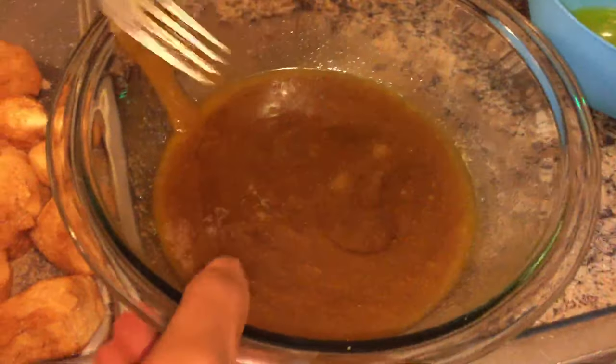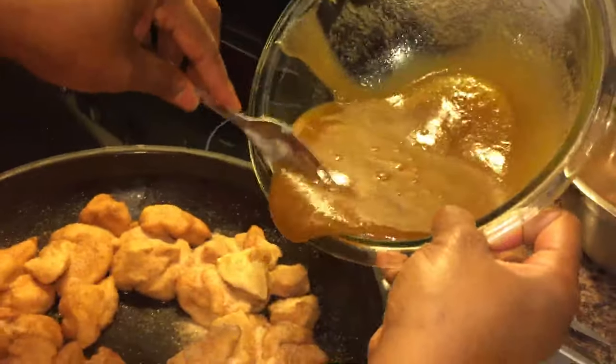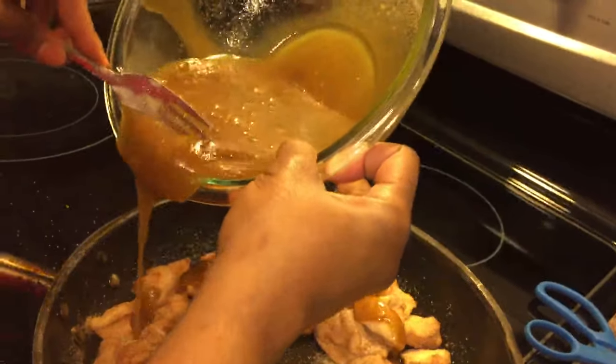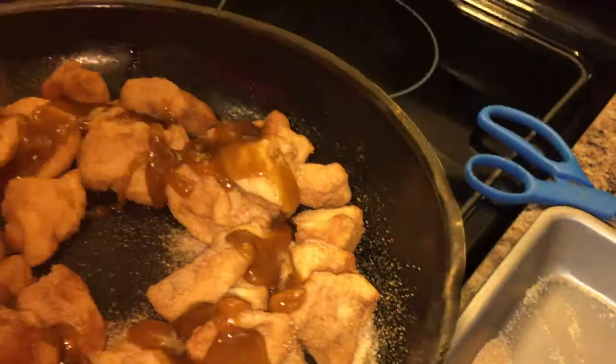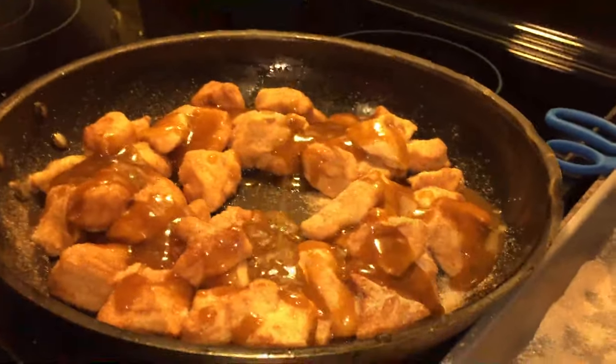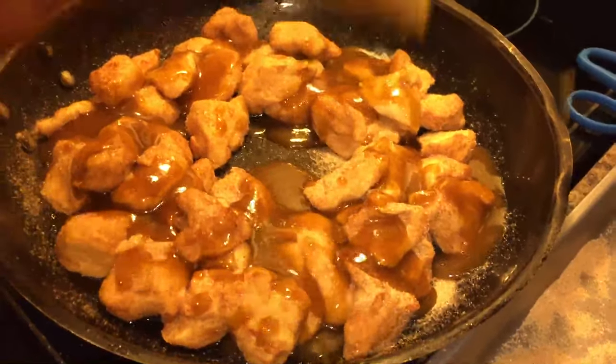Now watch this — we're pouring that brown sugar, butter, vanilla, and honey sauce right on top of the first layer in the pan. Look how simple that is.